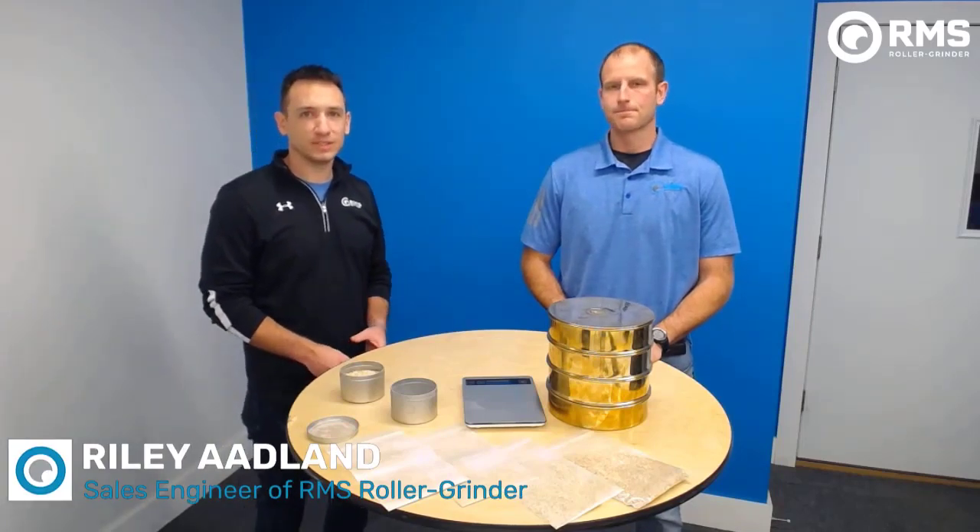Hi, my name is Riley Odlin. I'm a Sales Applications Engineer at RMS Roller Grinder. My name is Blake Sanis. I'm the Vice President of Sales at RMS.